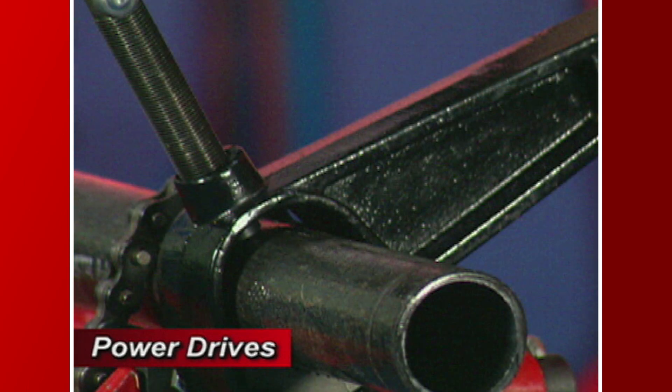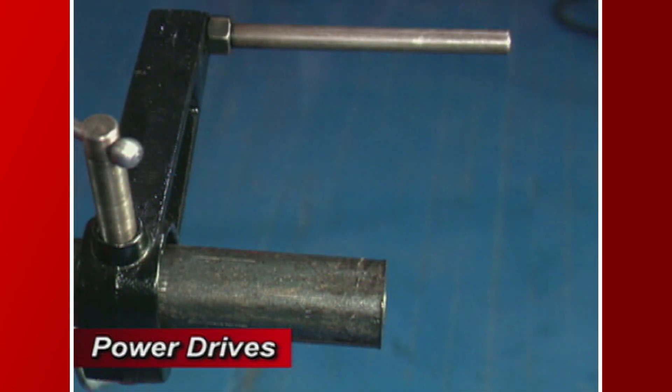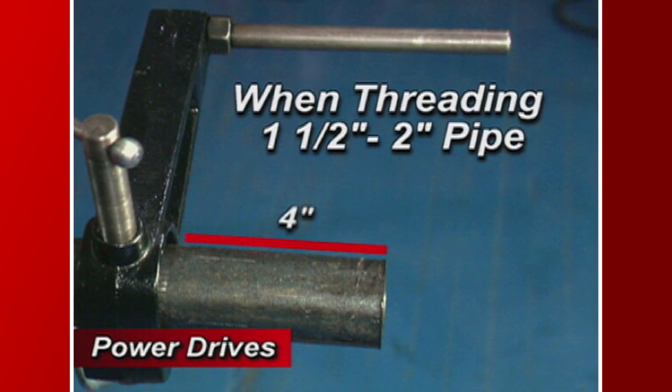It is important to note that the 700B support should always be used during threading. When threading 1 and 1½ inch to 2 inch pipe, it is recommended that you place the vise 4 inches from the end of the pipe for firmest control of higher torque.